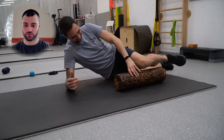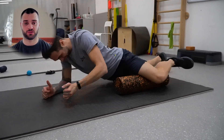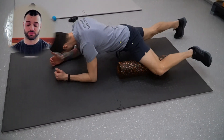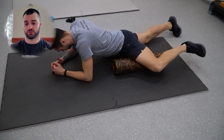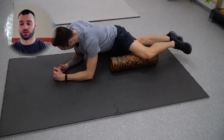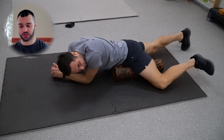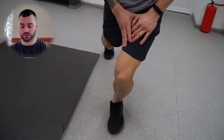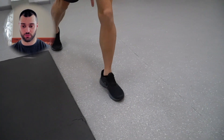Теперь будет прокатка внутренней зоны — такого точно никто из вас не делал, поэтому тоже специфическое дело. Я пробовал делать это на вот этом ролике — он ровный, без шипов, без массажных примочек. На нем очень комфортно раскатываться, лучше, чем массажным роликом.